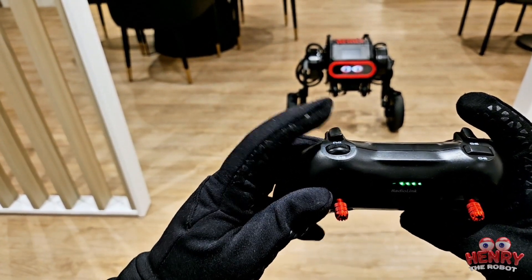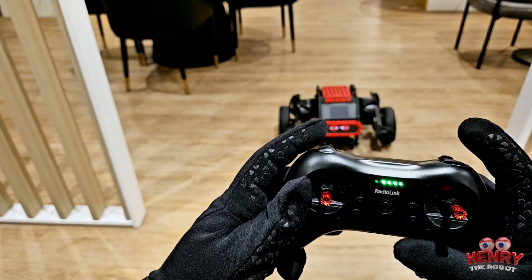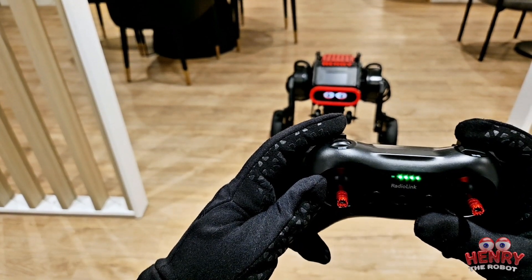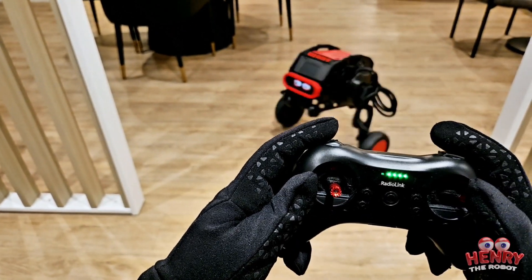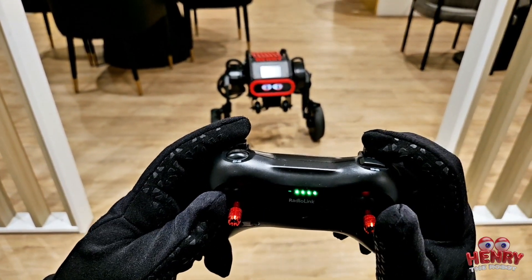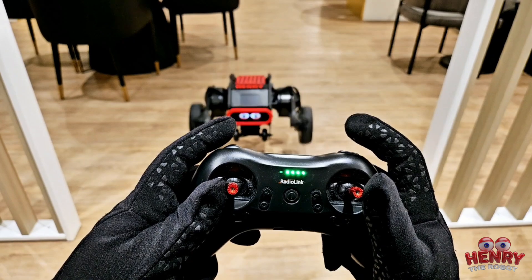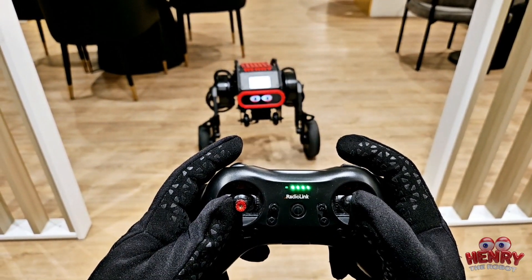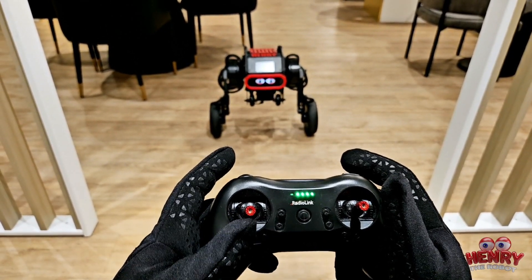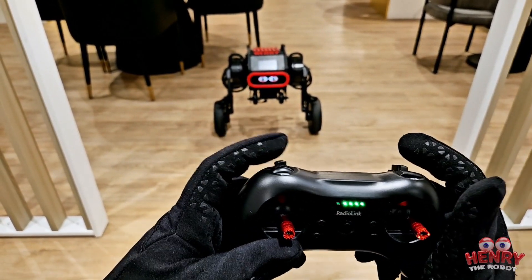If you push this trigger down to the middle and then press this button, he jumps — there you go, he jumps like that. He won't jump when he's at the fastest speed; he will only jump when he's at the slowest speed with the trigger in the middle position. It may not seem crazy when he jumps, but if he jumps indoors near cabinets, those cabinets are going to shake — he's heavy and everything shakes in the room.